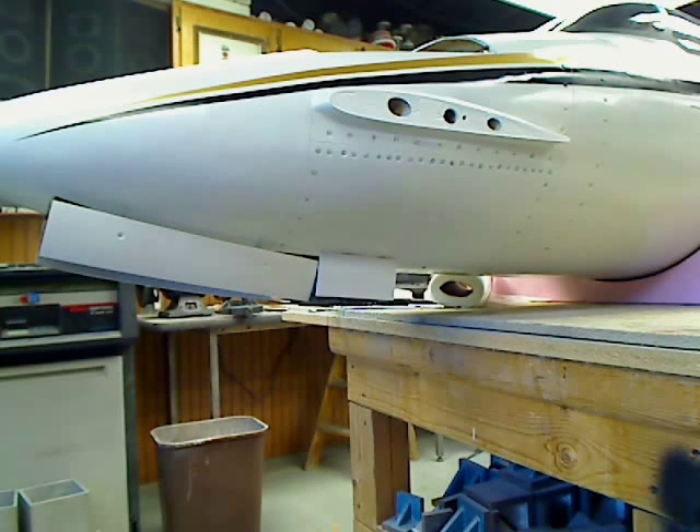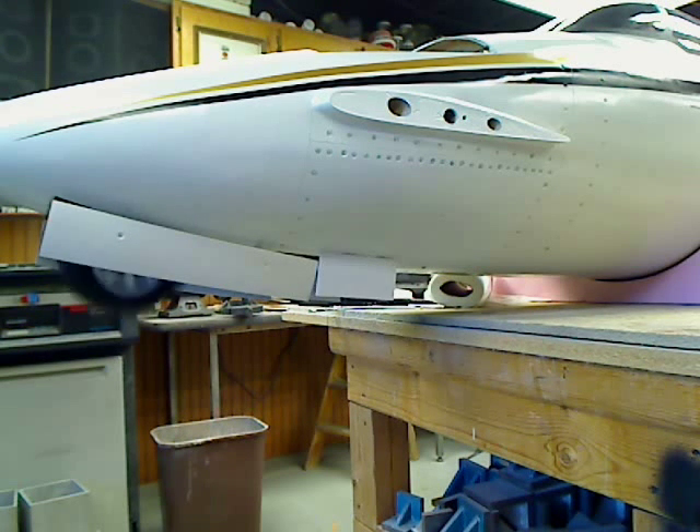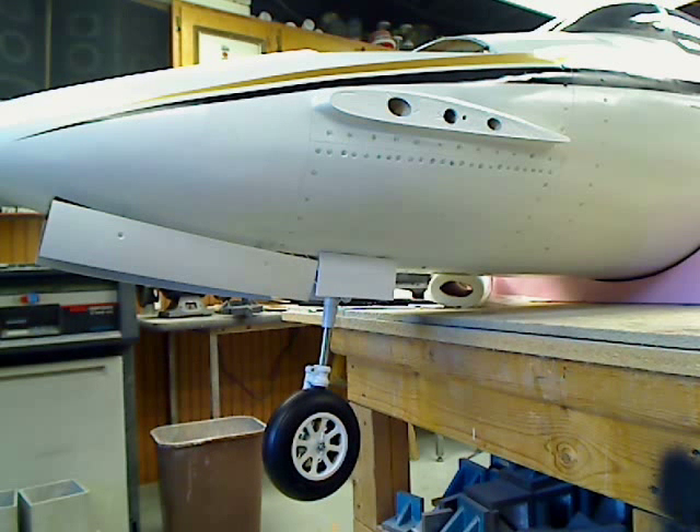Now the next thing we've got to do is get the main gear hooked up and then get all this stuff working together. And then we're ready to put the engines in and get this show on the road.